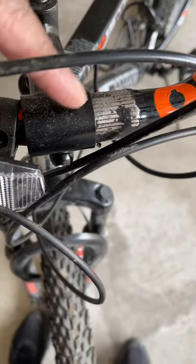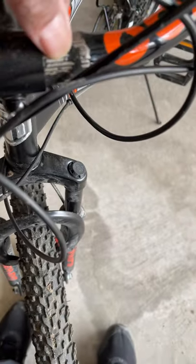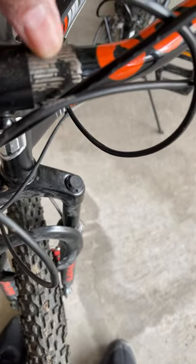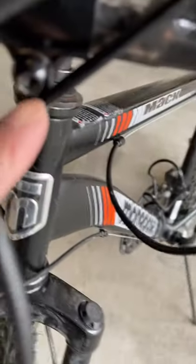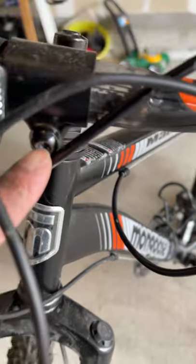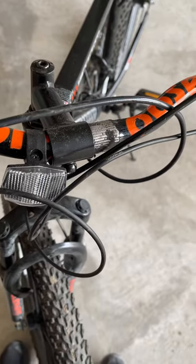The problem with this bike is here — this part and the handlebar, which should be slid over here. They are completely stripped and I can't get any grip. This nut is also stripped; I can't get it tight enough to hold the handlebars in place, and that's why the bars swivel.